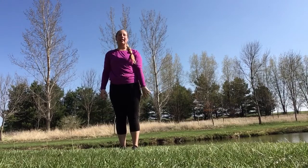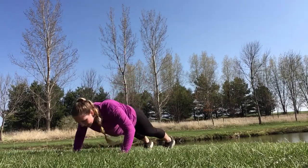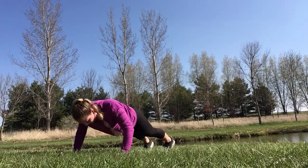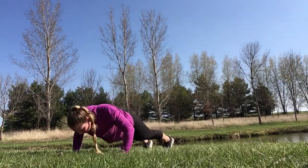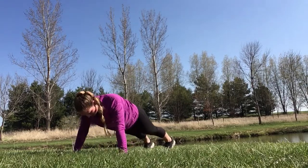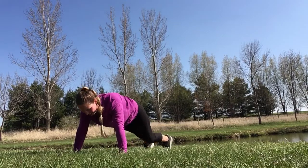First one we're gonna do is a push-up. Come down in a push-up position — 20 seconds of push-ups. Lowering your chest down to about shoulder height. Find what's right for you here. This is an all-out effort. Great job.